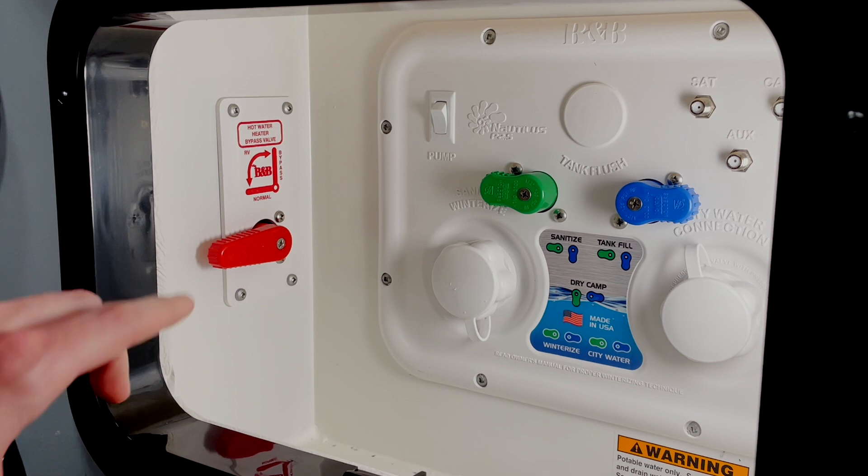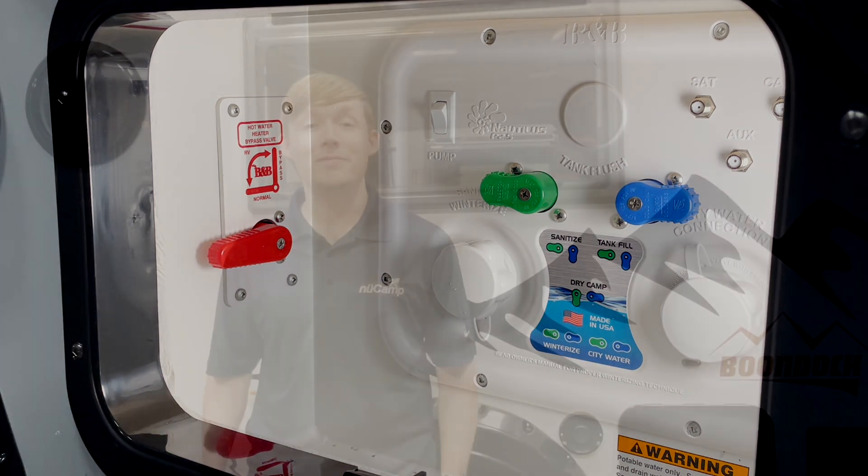Your hot water heater bypass valve will be in the same compartment as the Nautilus. We hope you found this overview of the Nautilus system helpful. Please feel free to reach out to us at tech@NewCampRV.com if you have any further questions. Thank you for watching!